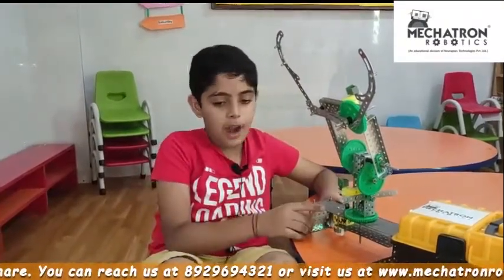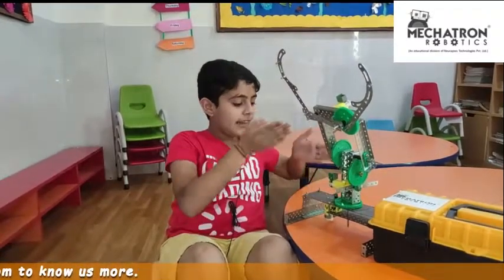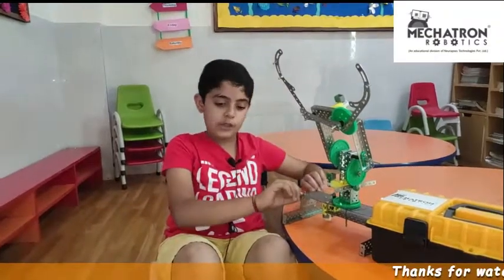I have made a 3D robotic arm. It's my pleasure to share the objective of the robot. Its objective is to pick an object, lift it, then place it in the 90 degree direction on the left side of the robot.